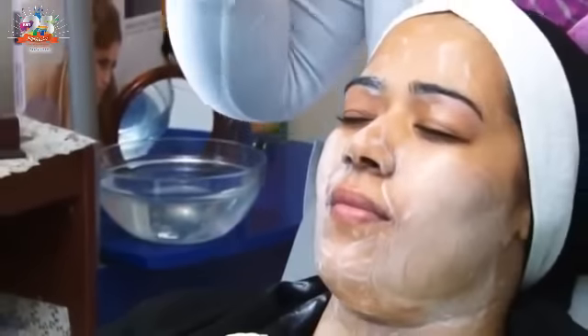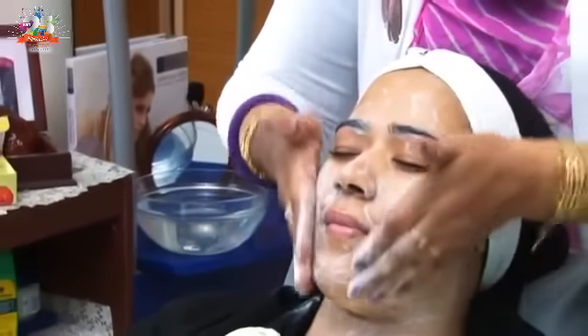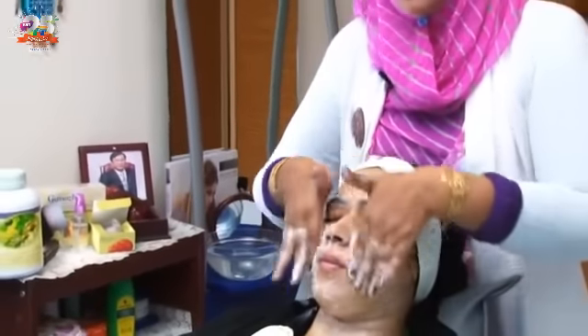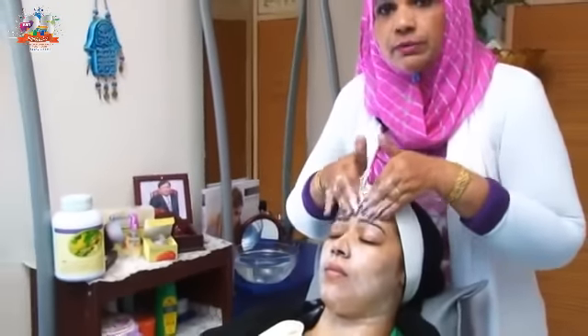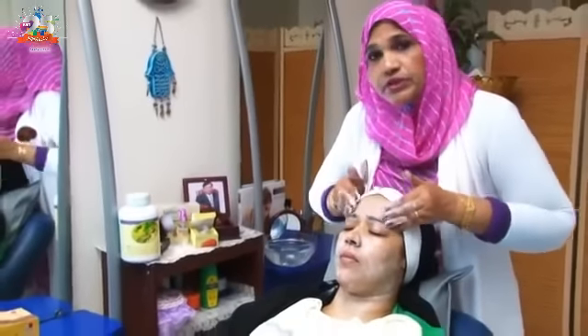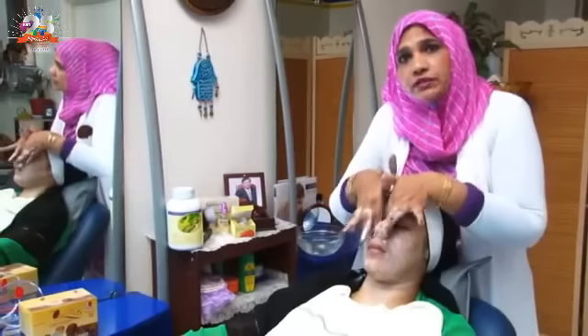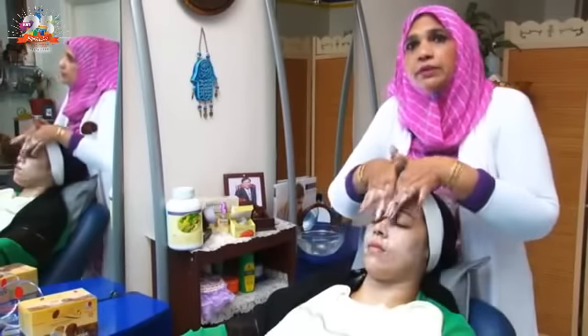We don't use this soap the way we use normal soap — just apply and wash. This soap is not chemical. It contains palm oil and Ganoderma. The Ganoderma is active, and it works on the skin. When we wash it, you will see how much it has done for the face. Our soap is very useful.